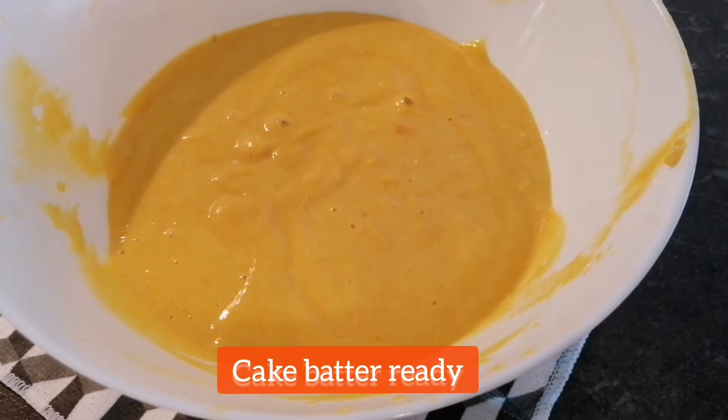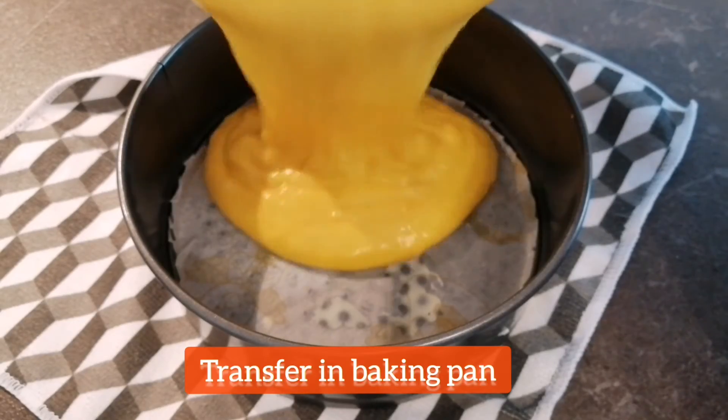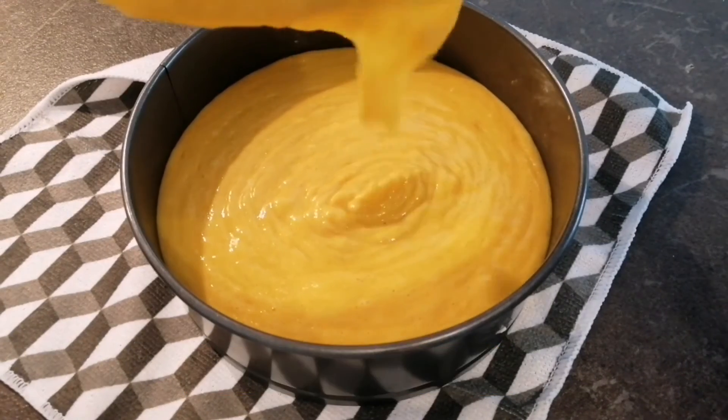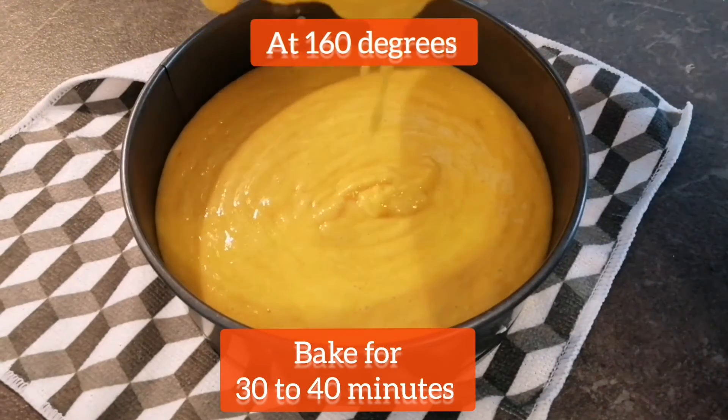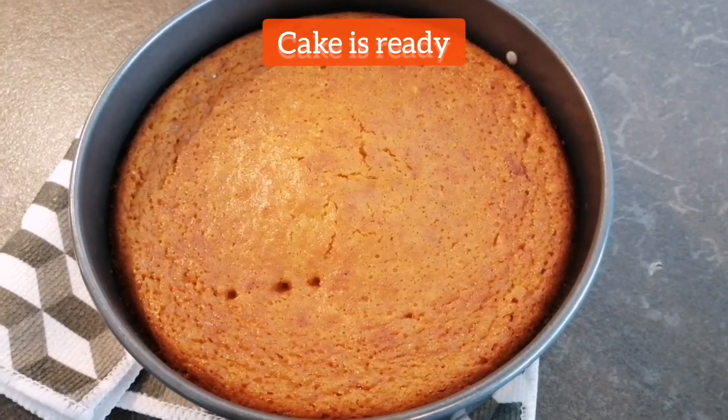So now I will transfer the batter into the baking pan. The cake batter is ready to go in the oven, where I will bake it for about 30 to 40 minutes at 160 degrees.